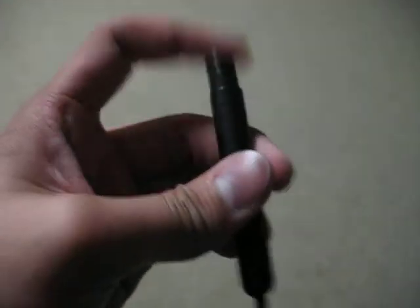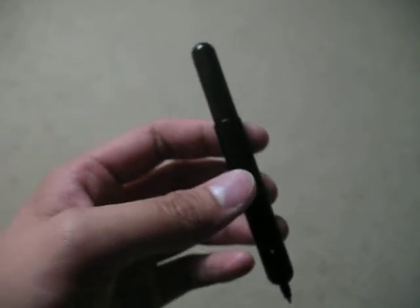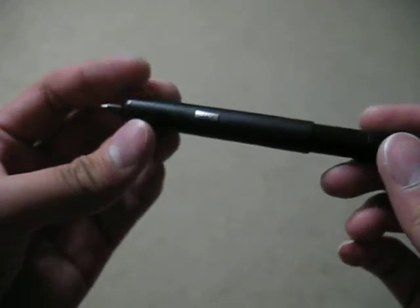In my pocket — it just sits in the pocket here. But when you put it in your pocket, sometimes it has the tendency to just pop open.